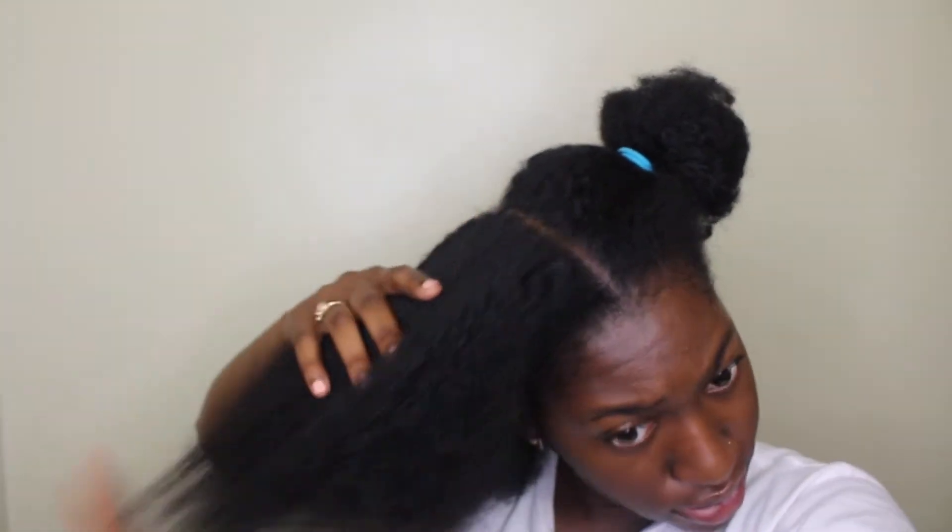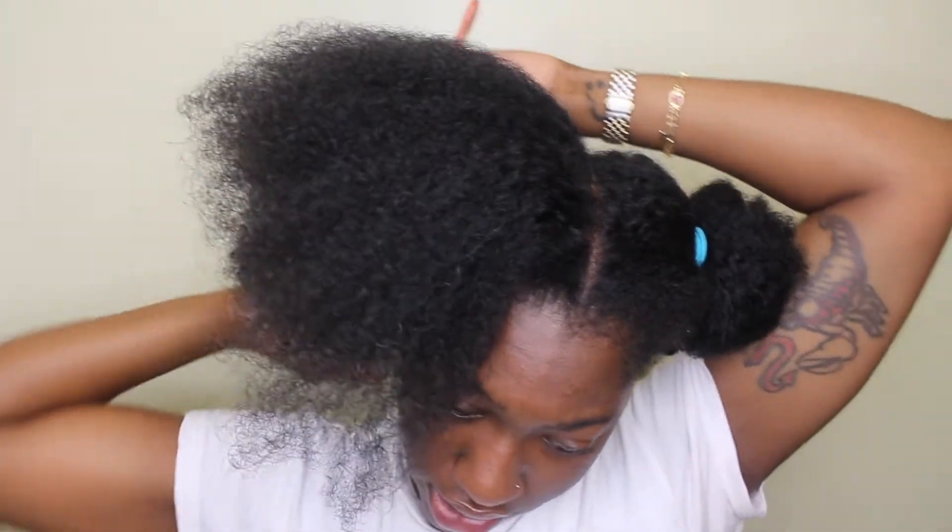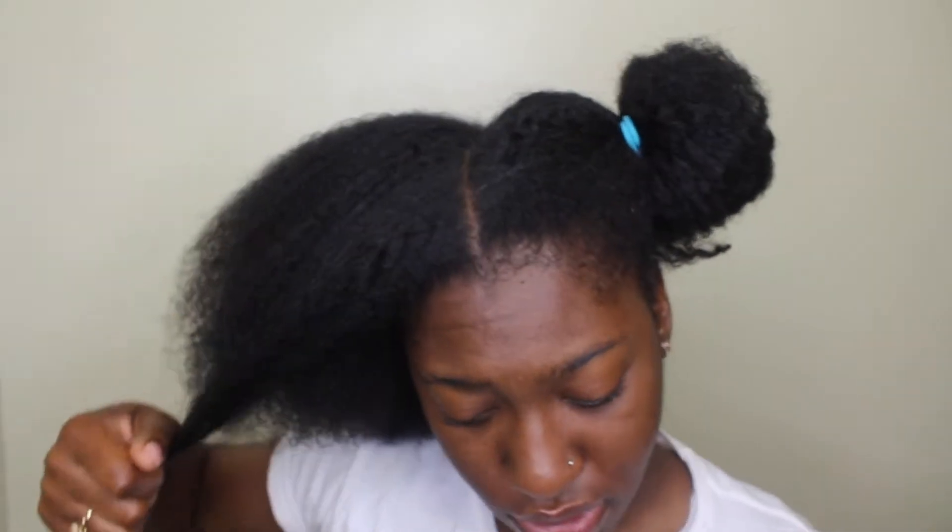I'm looking over here because I'm looking at the viewfinder. I recommend doing four sections — it's way easier to detangle that way and you'll get less breakage. What I'm doing right now is actually promoting breakage and stuff.